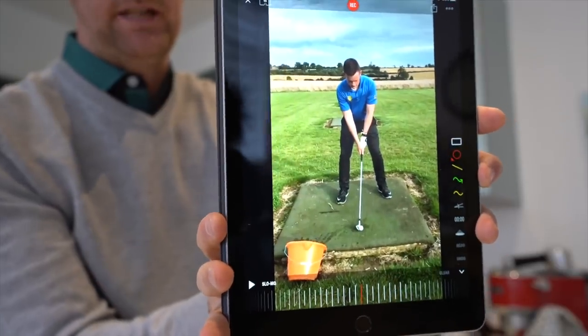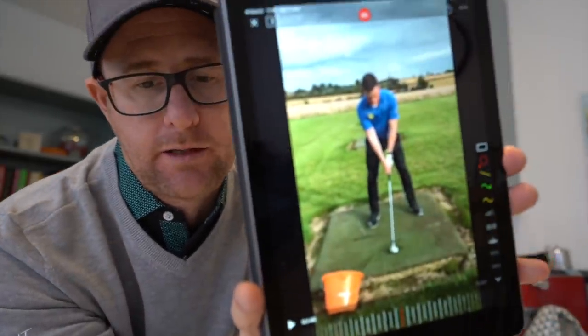Morning, y'all. Let's do a swing today, shall we? So this swing was sent to me on my Instagram account at crossfieldmark. If you don't already follow me on there, give me a follow and you might be the next person getting a swing fix at some point.